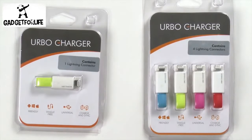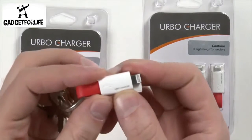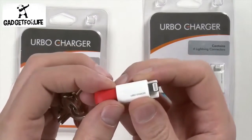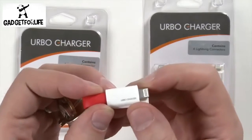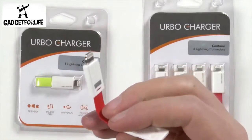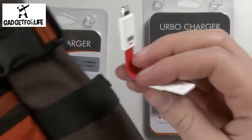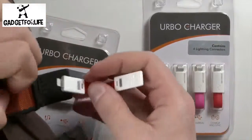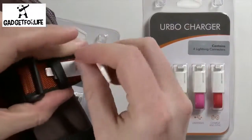It outputs 5 volts, 1.5 amps, that's just a standard charging voltage and amperage, and of course it's available in a micro USB connector for your Android devices. It doesn't have to go on a keyring, it could definitely go on something else. I actually have a backpack with me today, just to give you an example of what it looks like on another attachment point — here it is on a backpack.